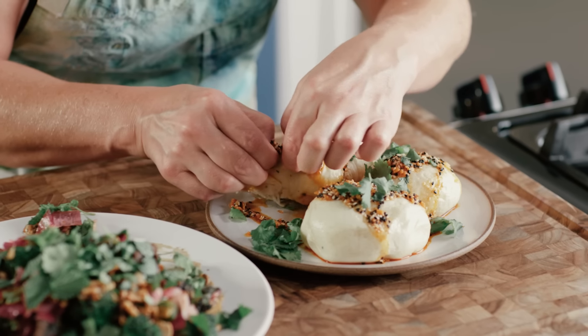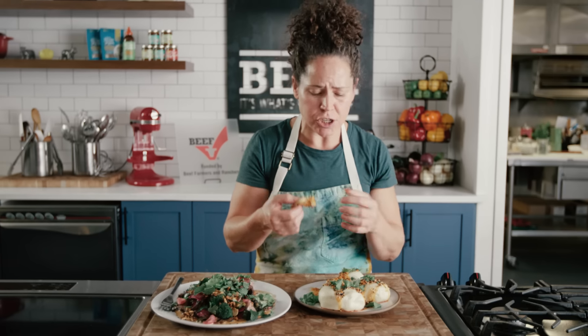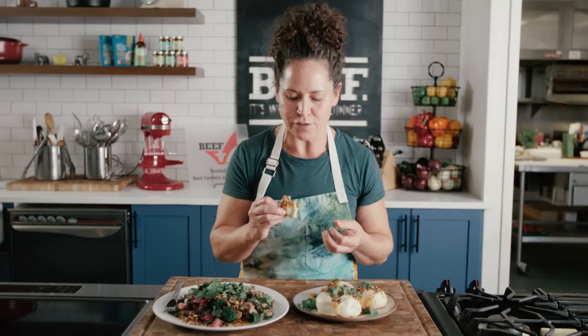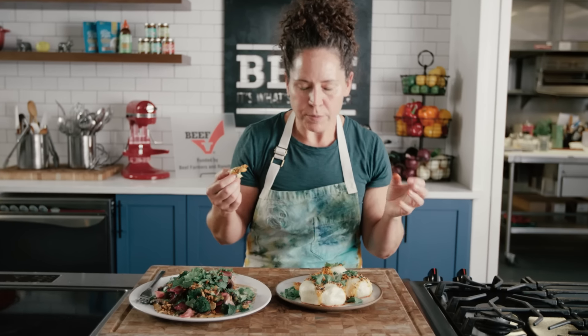Let's see how it tastes inside of one of these steam buns. It's soft, it's a little bit sweet, it's delicious, crunchy, spicy. You can taste the beef and broccoli, but almost not recognize it's the same meal as the day before. Such a fun way to use leftovers — it's almost more fun than the first dish. I can't really decide which one I like better. Beefy yummy goodness.